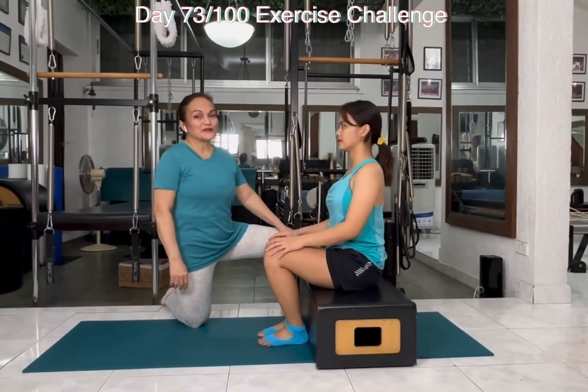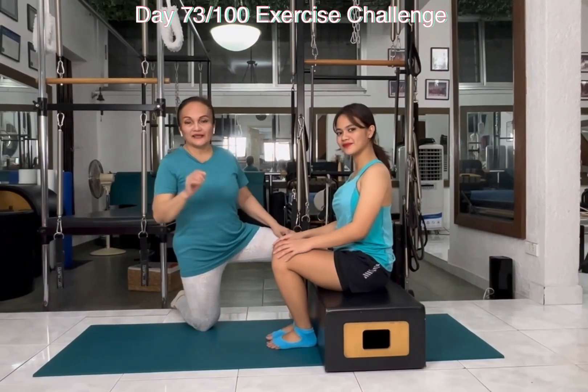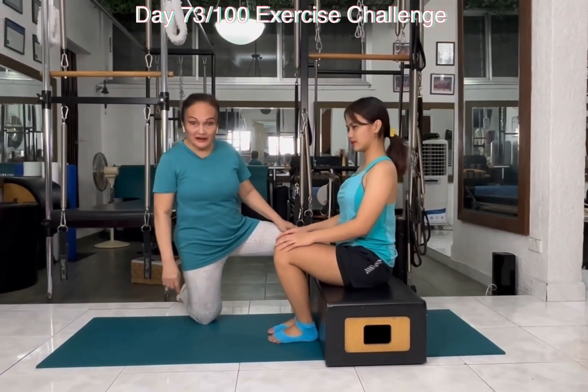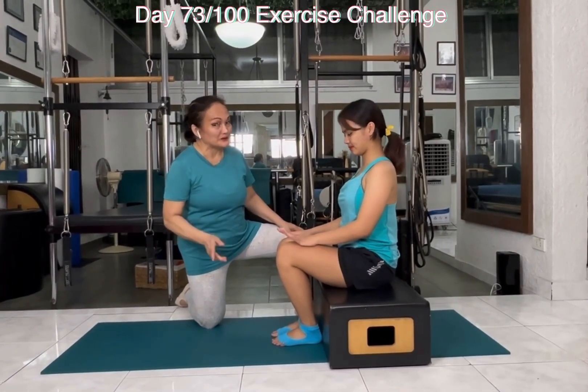Hi there, good evening. This is Vivian Zapanta and this is my model, Carmela. Today we're going to teach you how to breathe. The first principle of Pilates is breathing.